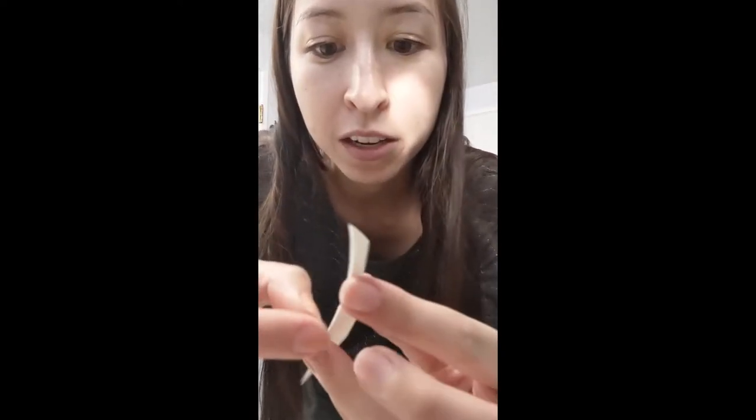First, get a washcloth or sponge and get it wet — not dripping wet. This is kind of like when you had tattoos as a kid. Make sure your hands are dry, and you're gonna peel off the plastic. There should be a plastic bit here and you can just kind of peel it off.